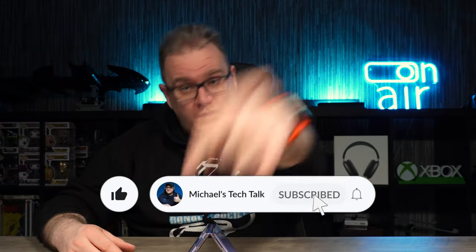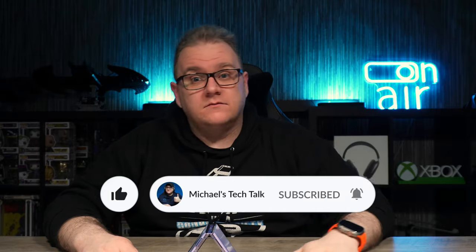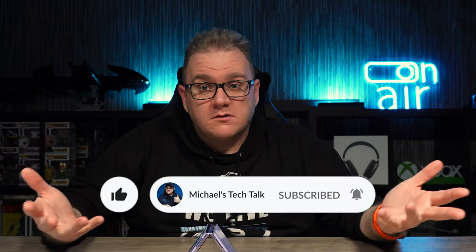If you're finding this video useful, smash that like button and if you haven't already, click that subscribe button and ring the little bell to be notified of new videos — it's free. Here are some samples from the cameras: a mixture of pictures, portrait mode, and video.